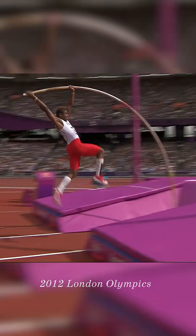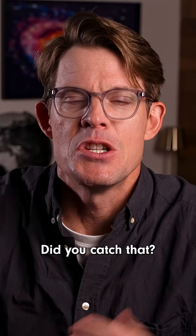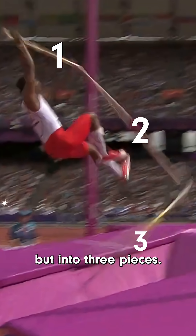And it's not just noodles. Oh my word, look at that — the pole snapped. Did you catch that? Look at it again. His pole snapped not just in half, but into three pieces.